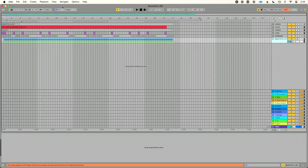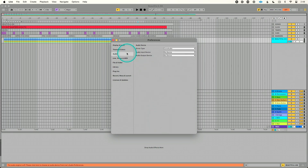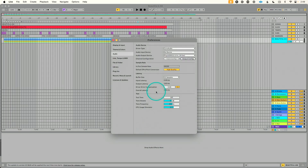Now let's set up the interface in the DAW. I'm using Ableton Live, but you can use whatever DAW you want. Go to Preferences, then the Audio tab. Set the audio output device to Play Audio 1U. Under Output Config, make sure you have access to outputs 1 through mono output 15 — we'll talk about output 15 in a moment. Buffer size is set to 32 samples.